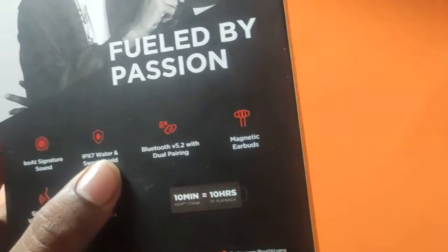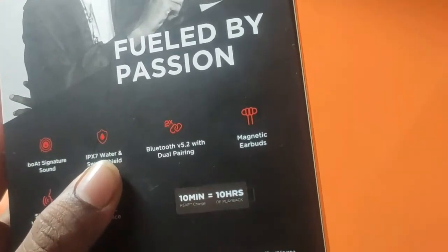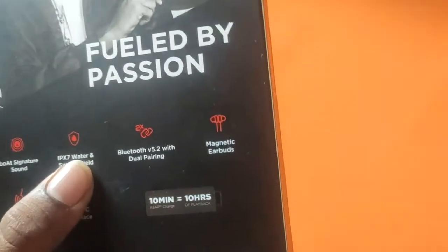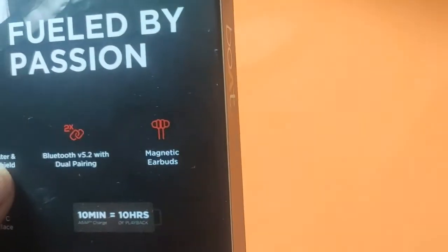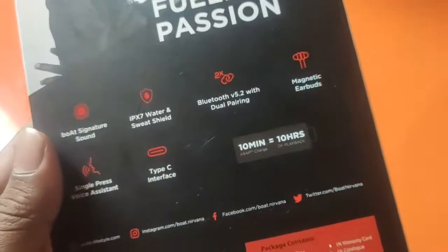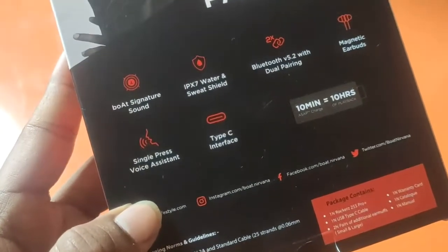This is the dual pairing feature — you can connect to your mobile phone and laptop simultaneously and switch between them. And the next feature is magnetic earbuds, which is a casual design. Next is single-press voice assistant.